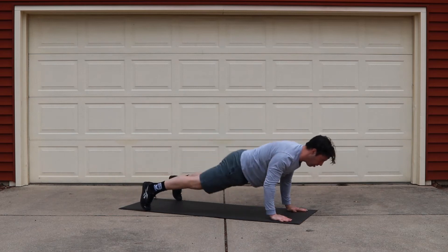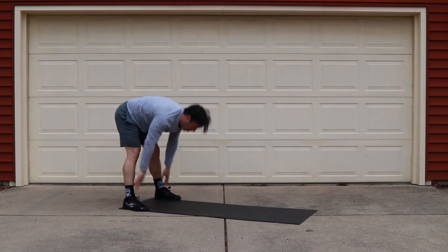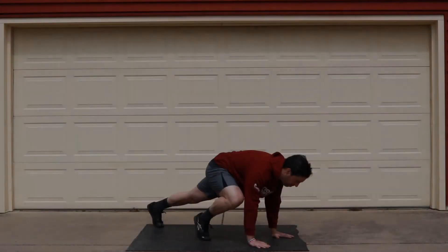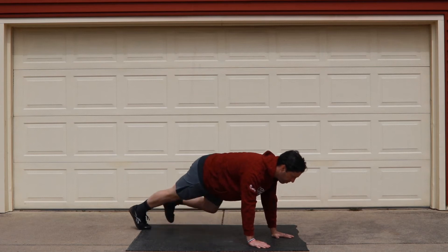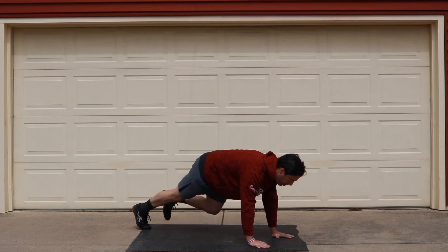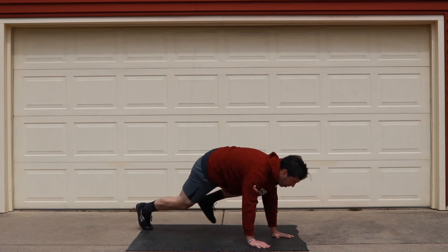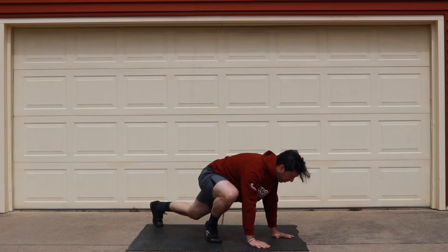After you perform two rounds of that, you're going to move into three rounds of 10 mountain climbers — 10 each leg. Top of the plank, and then you're going to bring your knee into your chest. You can go a little bit faster or slower, depending on what keeps you moving through all 20 reps.